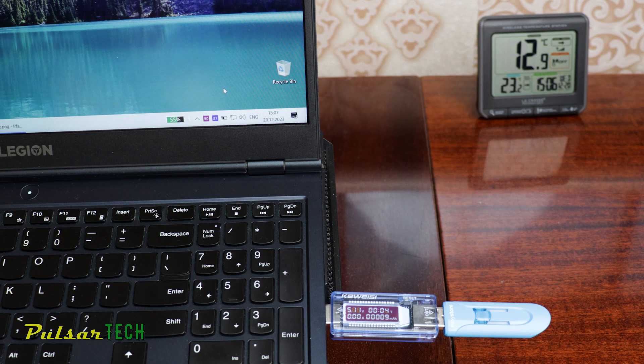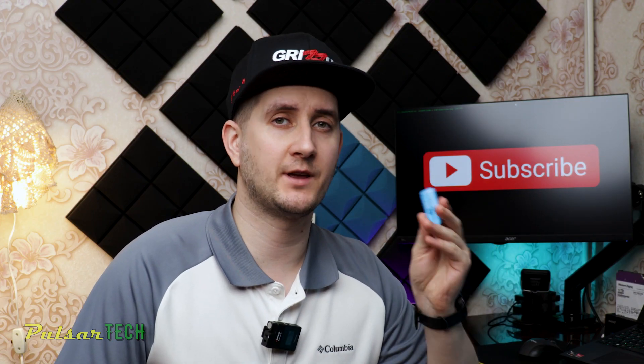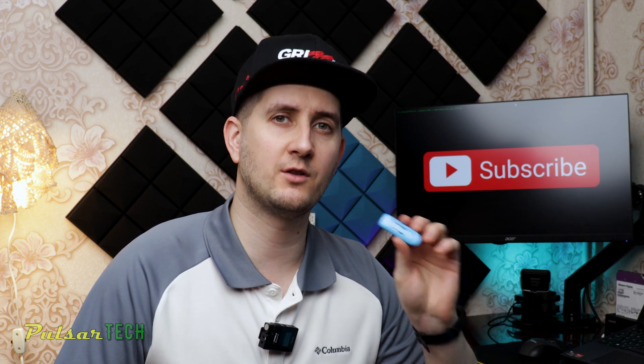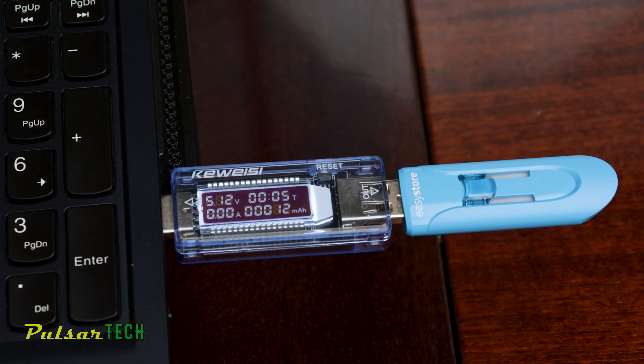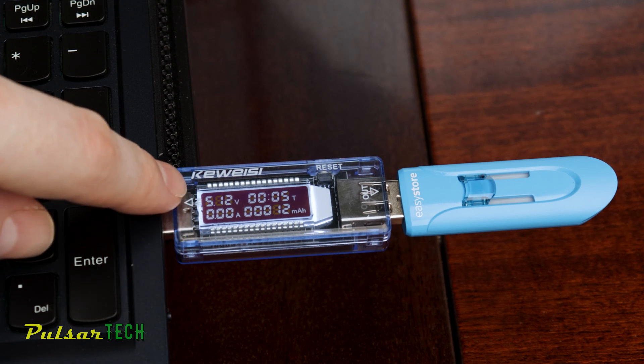So it's physically still connected but electrically it's disconnected, which in turn makes sure that all the processors on the USB stick are shut down, files moving in memory stop, the controller stops working — so everything is stopped before you actually remove it.